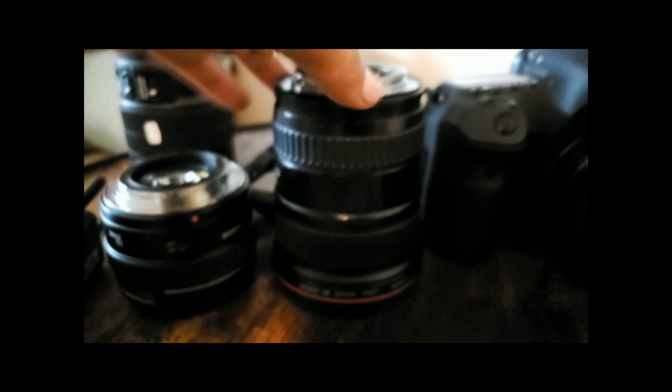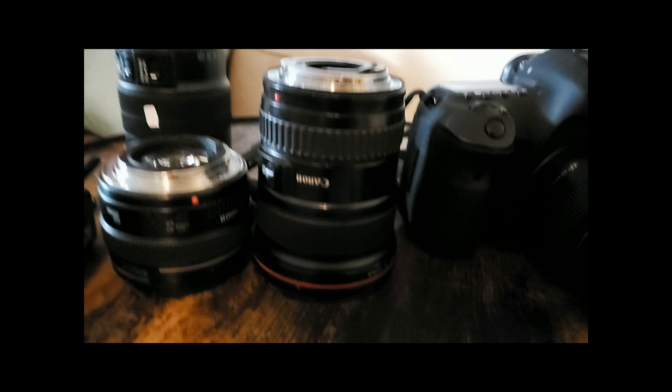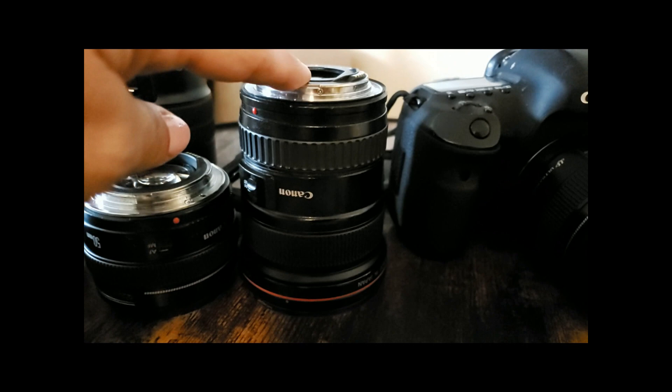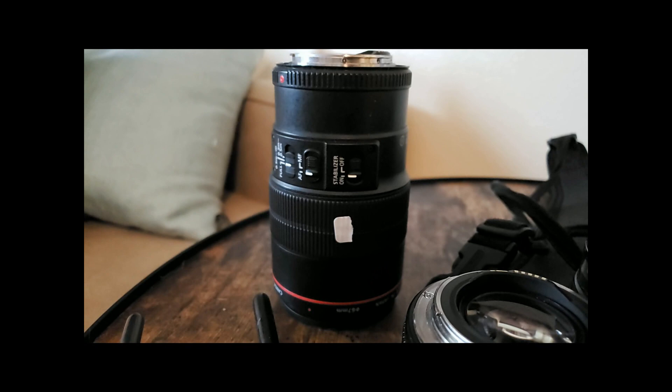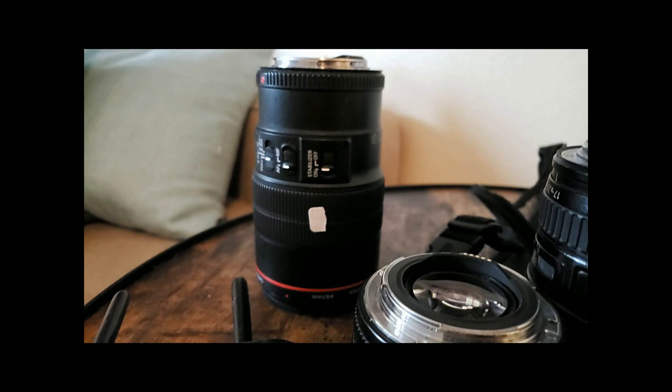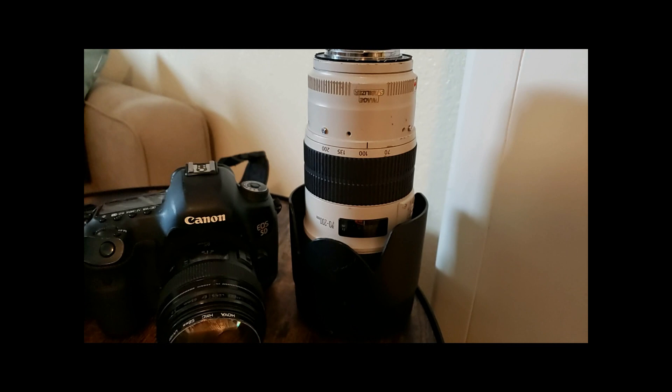The next lens is the 17-40mm Canon wide-angle lens — I use this when shooting from above the baby because I don't think getting on ladders is safe. After that is the 100mm macro lens, which is great for close-up shots of lips, fingers, and toes — not absolutely necessary since you can get close with the 50mm, but a nice addition. Finally I have the 70-200mm image-stabilizing L-series lens, though I don't use it very often for newborns.